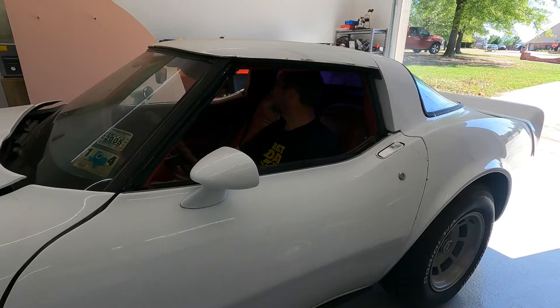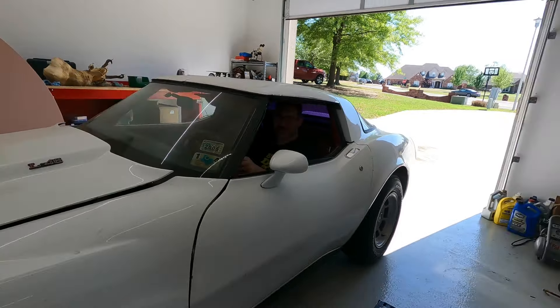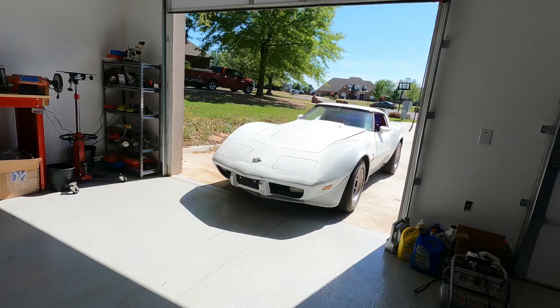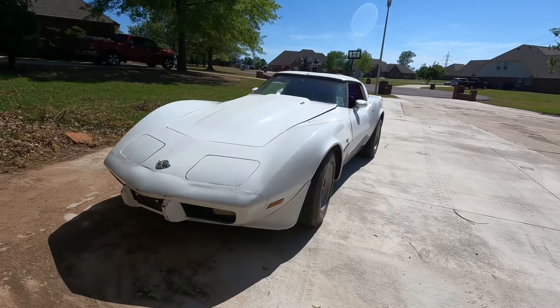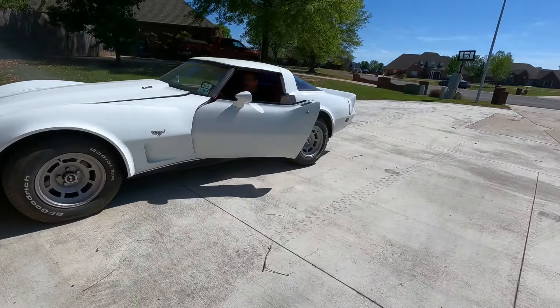Well, it started — that's always a good sign. Oh hey now, got a little bit of smoke. Let me get it out of the garage. It feels like it might be missing a little bit, but who knows why. I'm going to let it just sit here for a second and take a look.